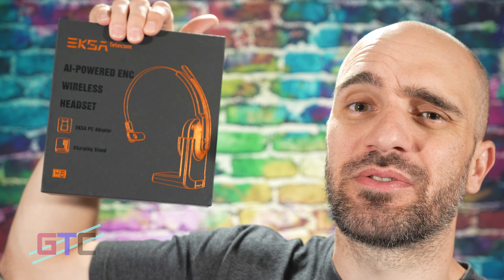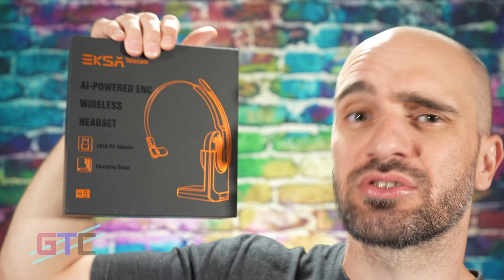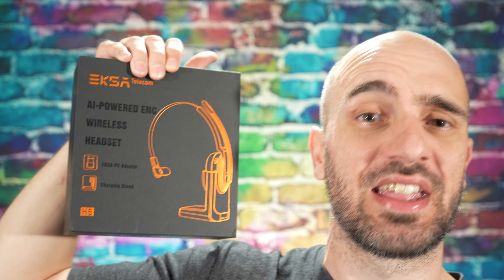Welcome back to another episode of Good Tech Cheap. My name is Brad and I'll be the host for today's episode. If you're new to the show, make sure you are following where you see this content at. Today's episode and unboxing is brought to you by EKSA. We have their H5 Bluetooth headset to be taking out of the box and checking out. We also have all the links and details to this product located in the description.